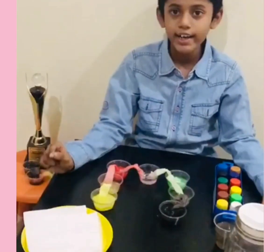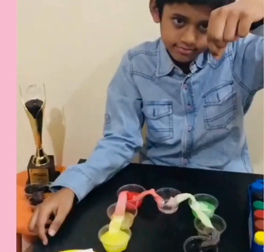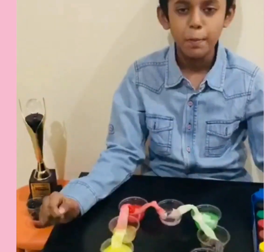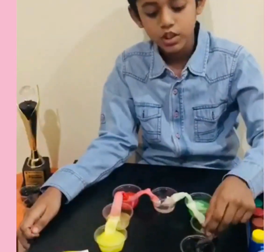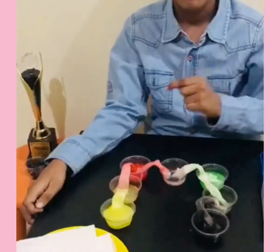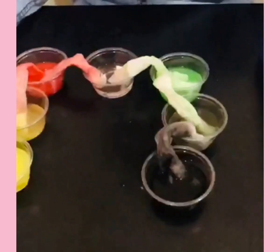Although the alternative cup is empty, you can see the presence of water — that means the water is walking. The science behind this activity is that the tissues absorb the water and release it into the second alternative cup. The tissue color also changed. Thank you.